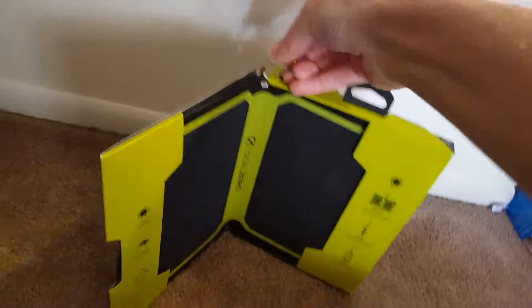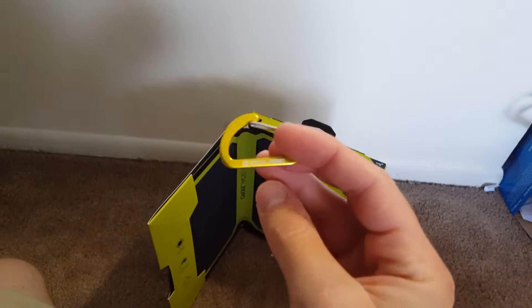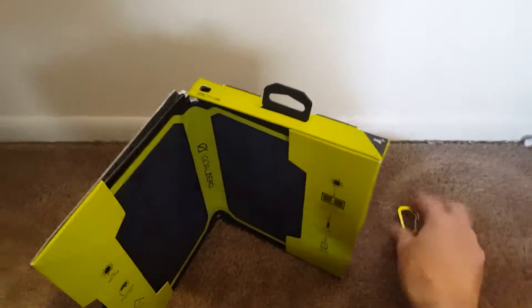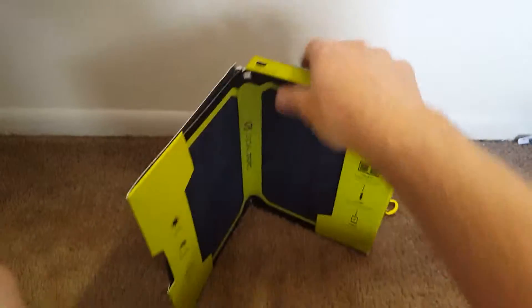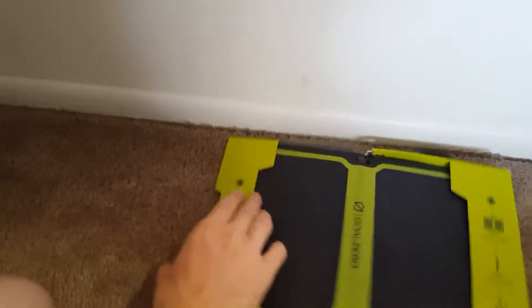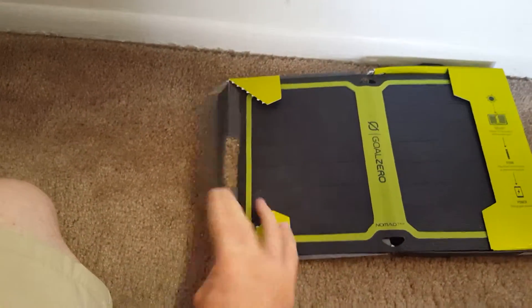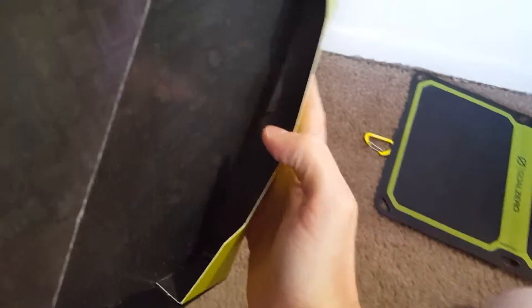I'll get this carabiner off of here. So you got a carabiner — these are extremely useful, I have quite a few of them actually. I use them to hang my panel on my backpack or my CamelBak, things like that. The box is actually meant to be ripped right here, so you can just rip it on the side and the panel slides out. Pretty easy, simple packaging — nothing inside the box there.